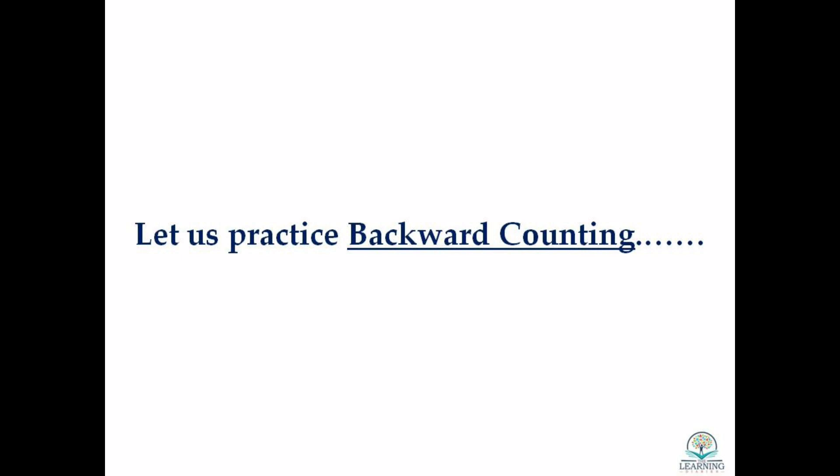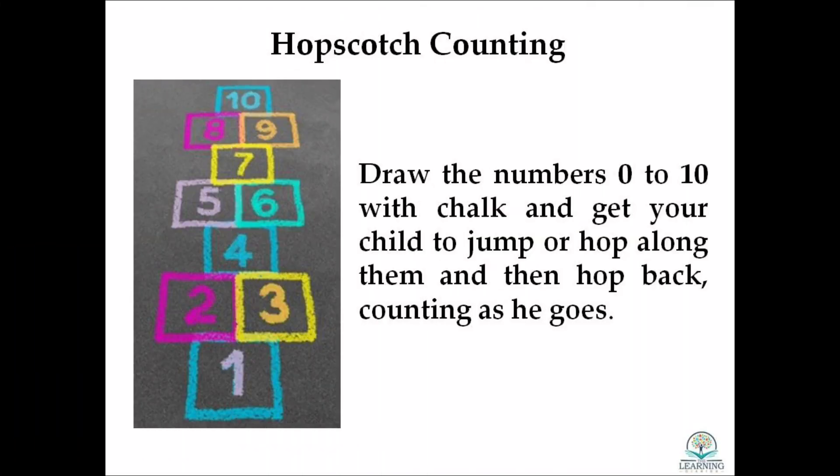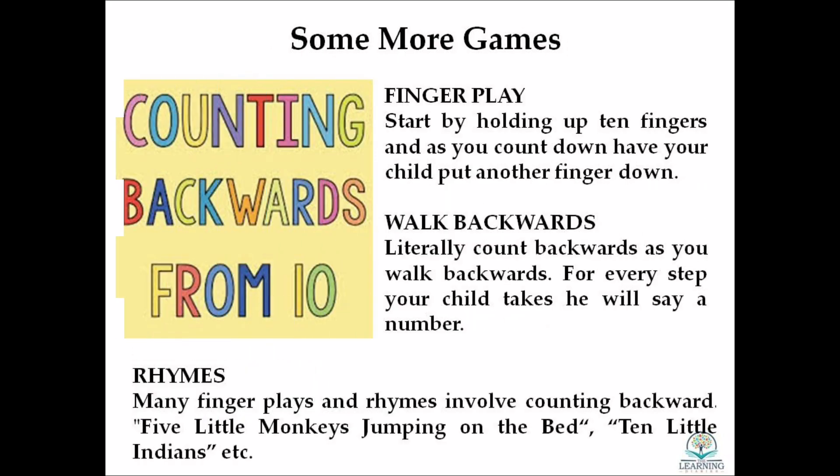To practice backward counting, hopscotch is a fun game. Simply draw the numbers 0 to 10 with chalk and get your child to jump and hop along them, hopping backwards as he counts. Some more games to practice backward counting are finger play, walking backwards, and some rhymes to make it more fun and interesting.